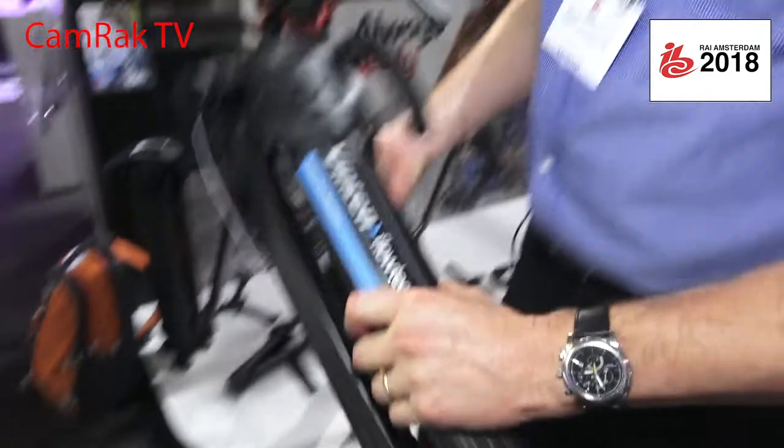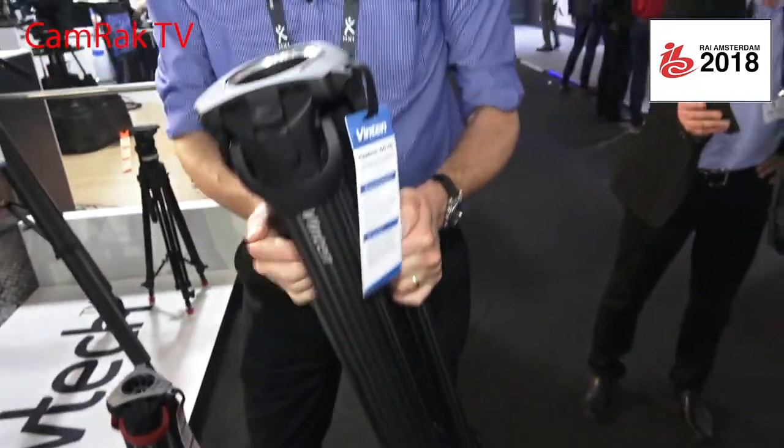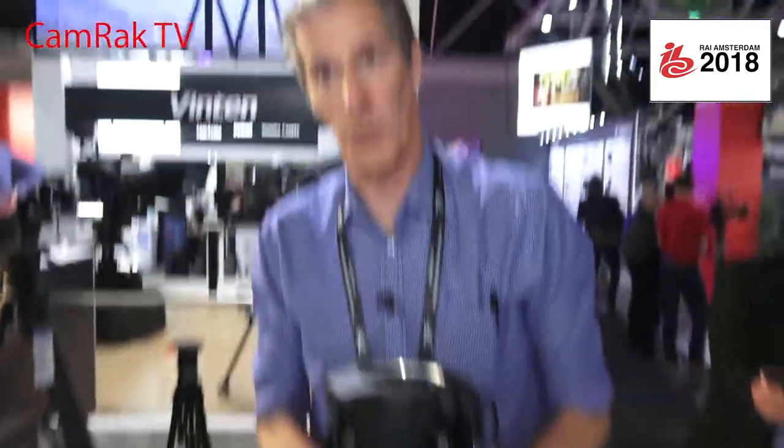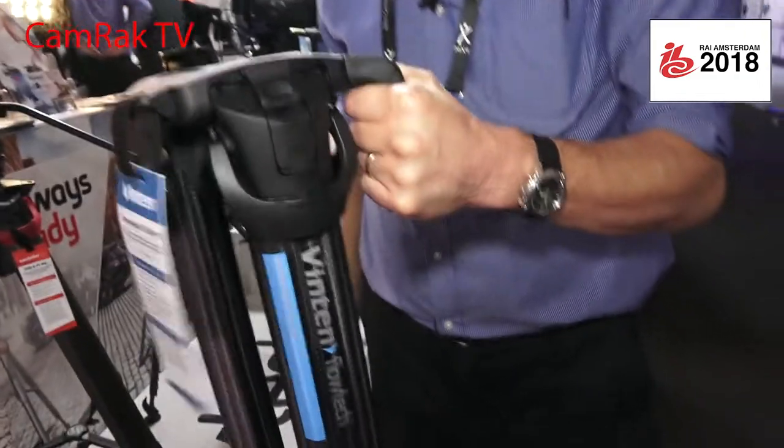Talking about the weight — it's very light. This is three kilos in weight and takes a payload of 30 kilos. It will take a payload of 30 kilograms but weighs just over three, and it's very, very light to carry. The 100mm comes with a carrying handle.